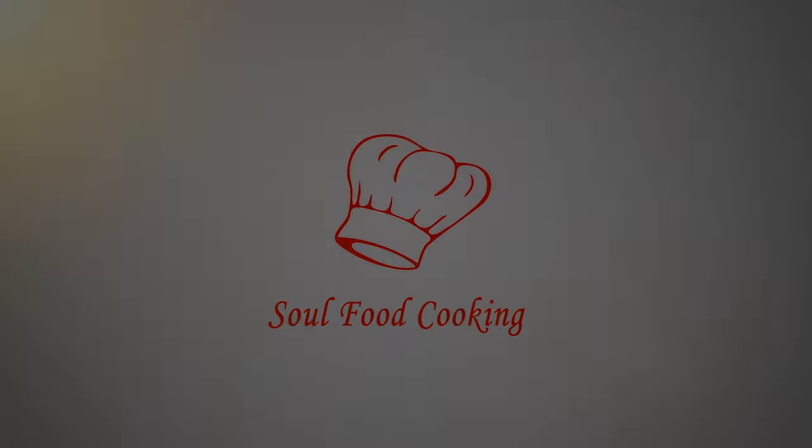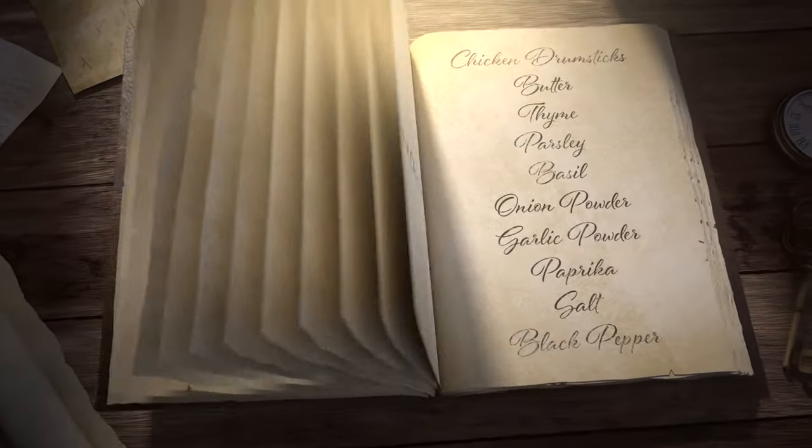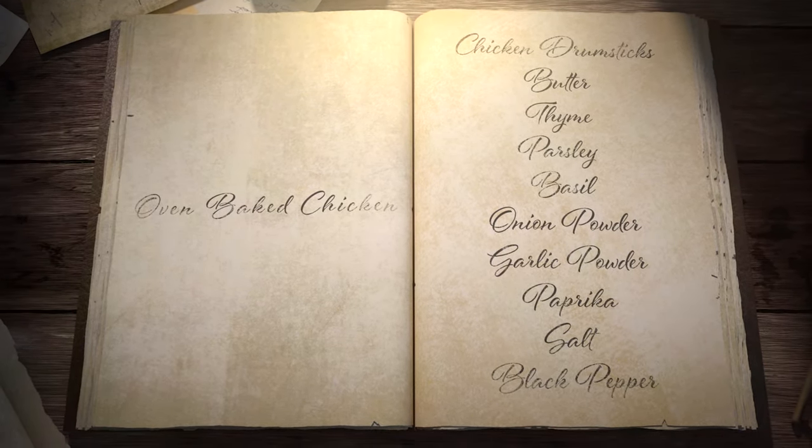Hello and welcome to Soul Food Cooking. Today I'll be making oven baked chicken. Preheat your oven to 425 degrees.